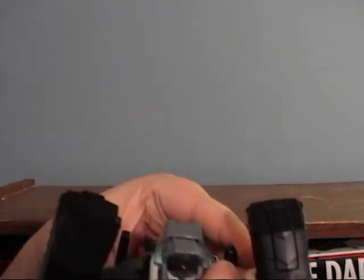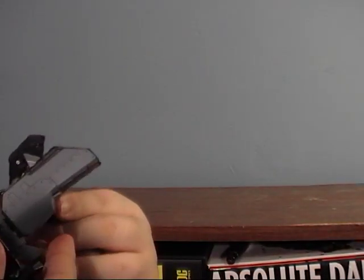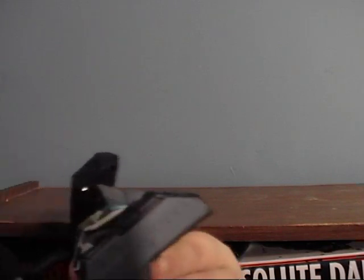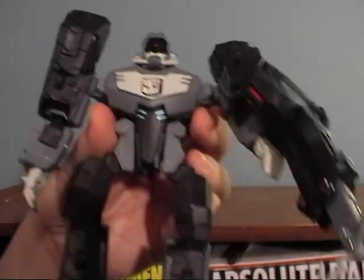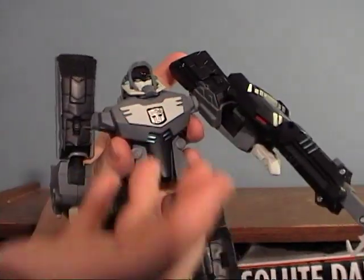I think the whole Shockwave idea is an afterthought too. If you want, you can take his crane and put it on his arm, but it makes him look more like the other mode. Why would you want a crane on your arm when you have two hands? That's what Primus gave you. I'm going to pull this off because it's just stupid. Now it's a Longarm. Now I want to do Shockwave mode.